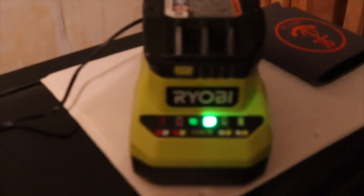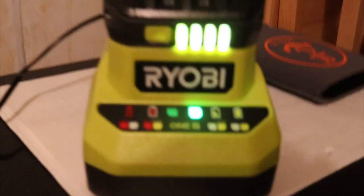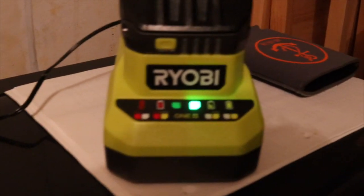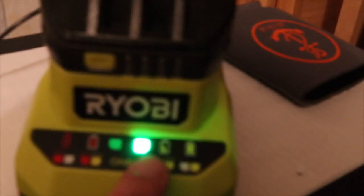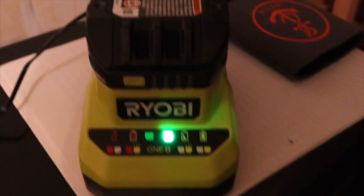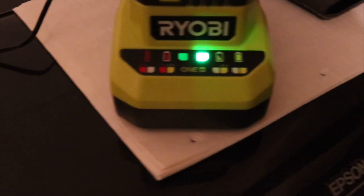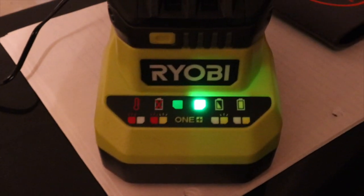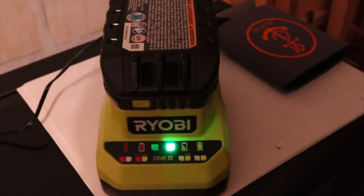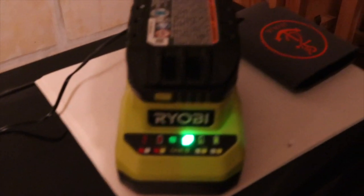Alright, now it is all charged up — press that, it's all green and ready to go. That means it's fully charged. Took about a couple hours — actually the charge rate is pretty fast, about an hour or so to charge up.